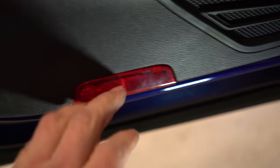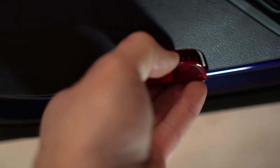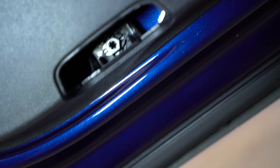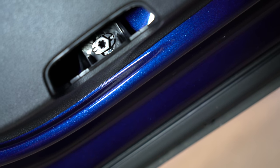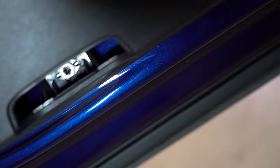On the bottom you will have this red thing here. And inside you will have this thing here. You need to turn it 19 degrees from horizontal to vertical.